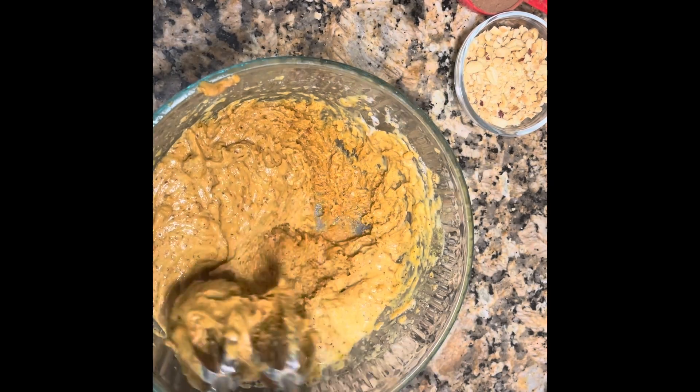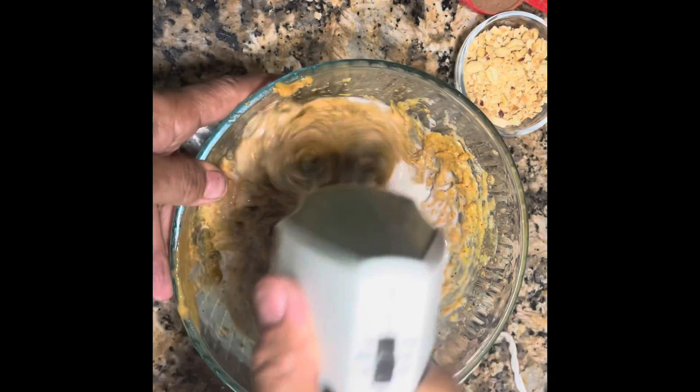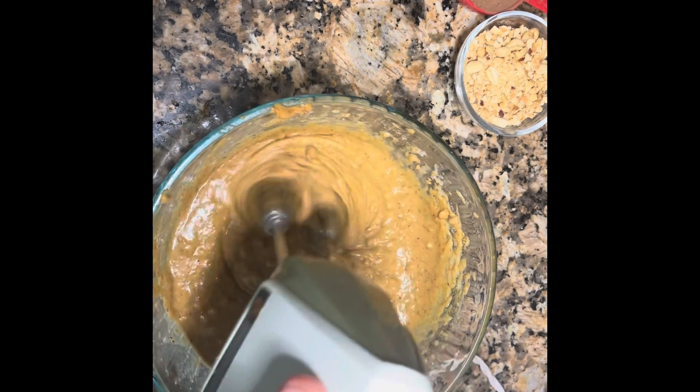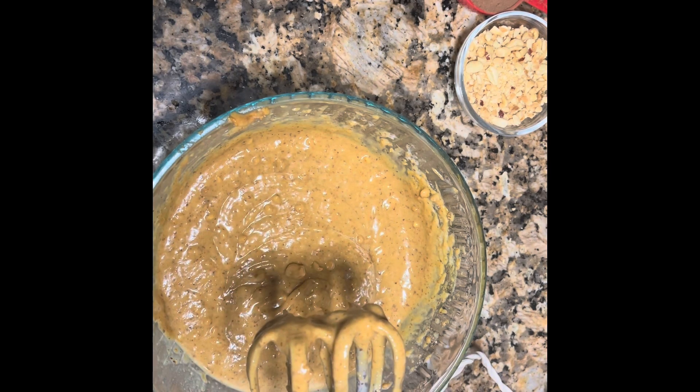It got thick. Now I'm gonna add a third cup almond flour. That's it! See, now we're gonna put half of it in the pan.